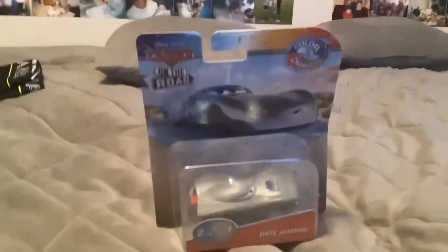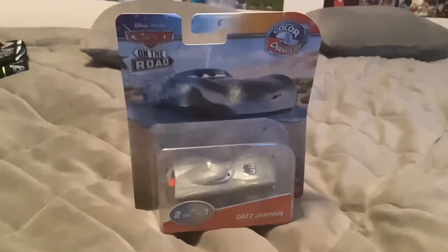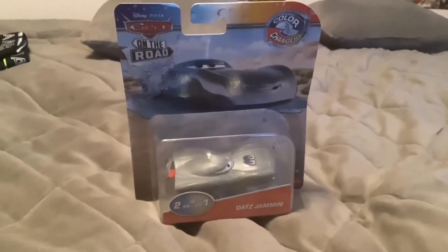Anyway, here we have a Cars on the Road color changer. Here's Datz Jammin'. So let's open this car.